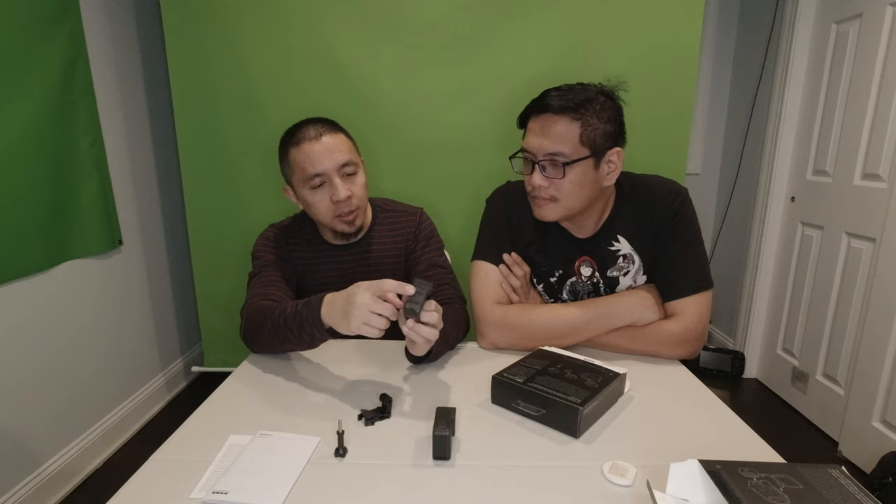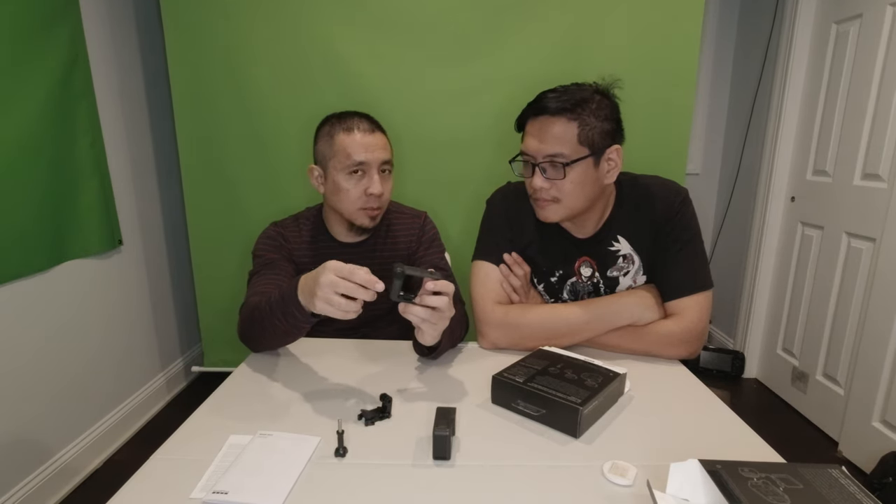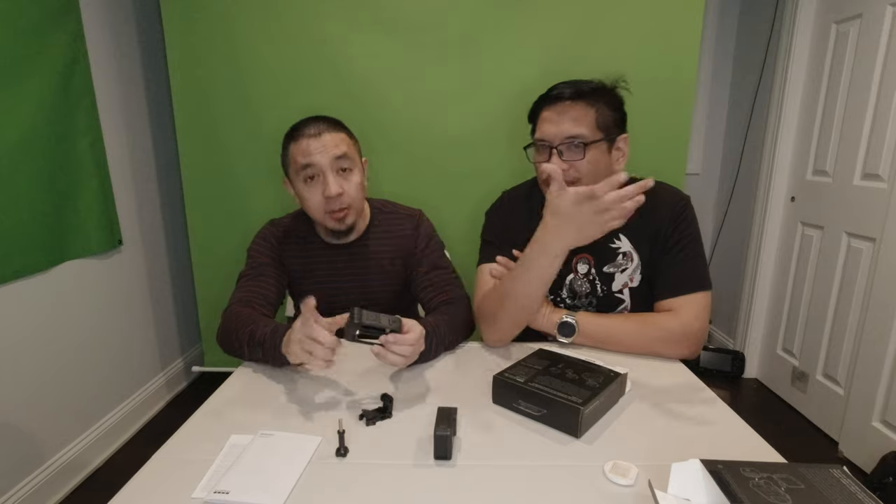There's also an external mic option on the side. So if you don't want to use the built-in mic from this case, you could plug in an external Rode mic or Q mic — whatever mic you want. And if you're going full GoPro, you could put the light on top, or the display up there and the light up there. Everything all in one case — perfect for vloggers.